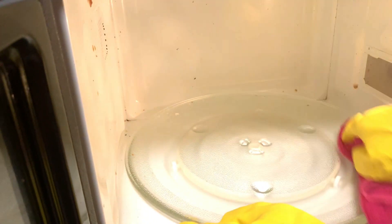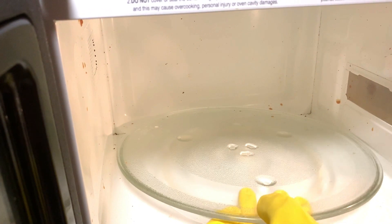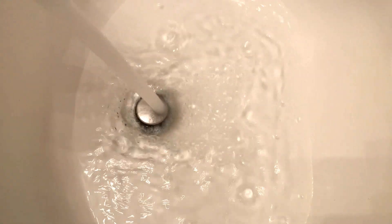It's done. I'm just using a microfiber cloth to slowly wipe away the dirt — it easily comes off. What happens is because we've heated up the vinegar and the baking soda, the fumes from it will slowly melt away all the dirt and dust on the sides of your microwave.